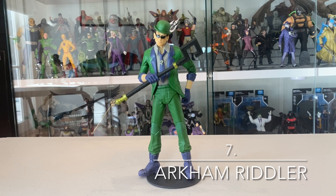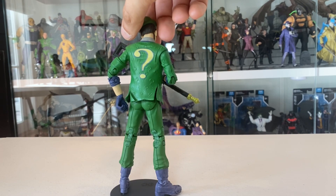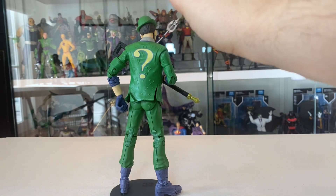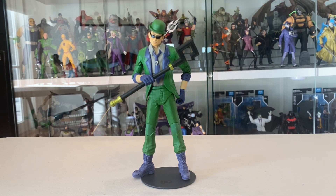At number seven we have the Arkham City Riddler. We've all been wanting a Riddler for a long time — we had the Batman movie Riddler which didn't really fit the bill. This is as close as we've gotten up till now to a comic book Riddler. It's a really cool design, retaining that iconic green and purple color scheme with the cane and the bowler hat, but with a punkier edge — those boots, the loosened tie, the glasses. It's a really cool design and done really well. Great sculpting of the question marks, he's fun to pose and has heaps of personality. I'm curious to see whether the forthcoming classics version of the Riddler will usurp this at my end of year list. But for now, Arkham City Riddler is a very worthy number seven.